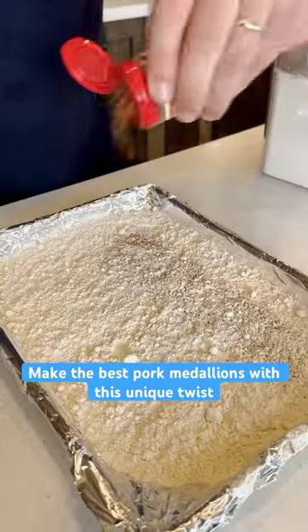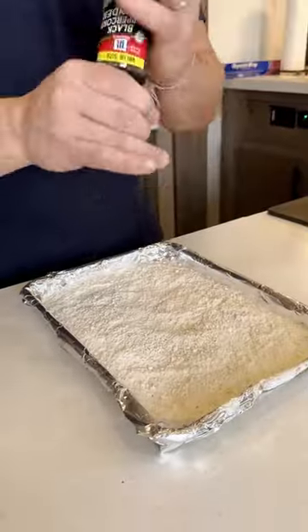First we're going to start with our flour. We're going to add some nutmeg, some ground ginger, salt and pepper, and whisk that together.